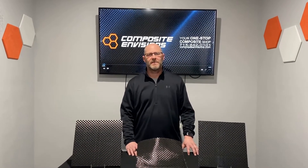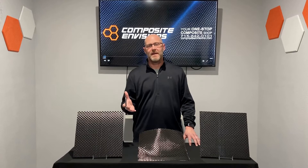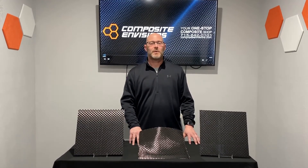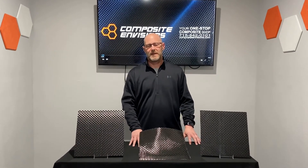Hi everyone, Wally from Composite Envisions here, introducing a new monthly video segment as well as a new monthly special. If you follow us on social media, have been to our website, or subscribe to our newsletter, you might already know about this — and you guessed it — it is what we are calling our Fabric of the Month. To kick things off, we want to go with an oldie but a goodie.